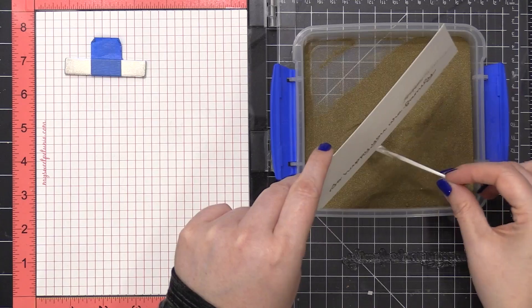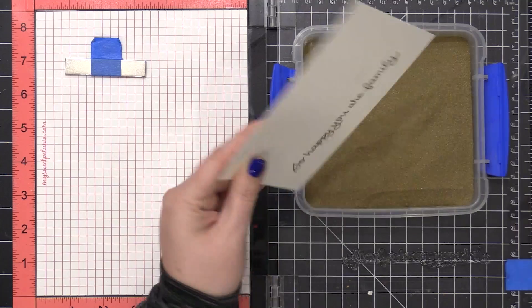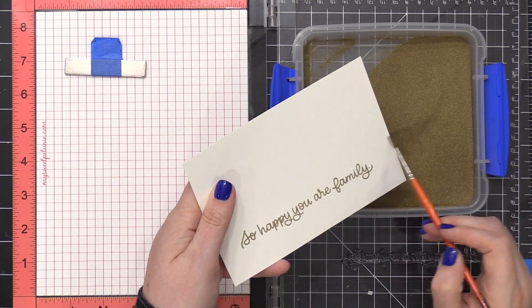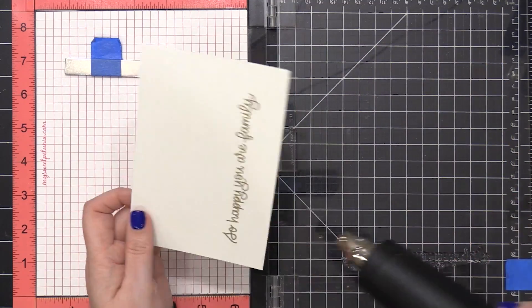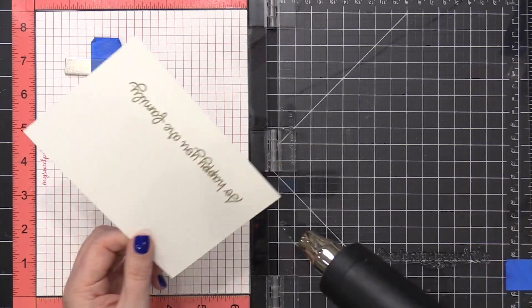Right here you can see I'm going to have some embossing powder right across the top — that's kind of the cutoff of where my brush tool didn't hit. So I'm using a dry paintbrush just to brush any of that embossing powder away, and then I can heat set it until my entire stamped image is smooth and melted.